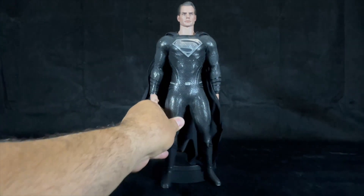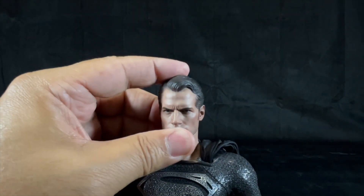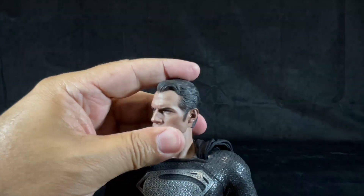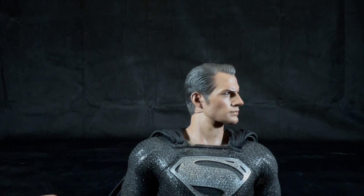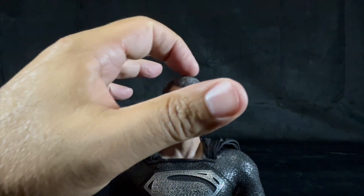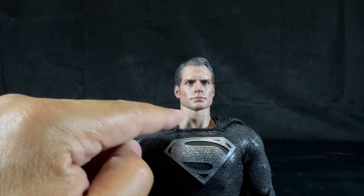Now let's punch in on Superman. Superman's main head sculpt also has the clenched jawline, the blue eyes, and the resemblance of actor Henry Cavill. The hair is painted dark brown and shows the strands. The paint application is magnificent — the likeness to Henry Cavill is spot on.